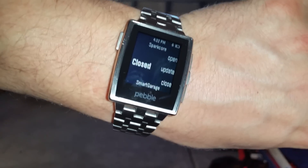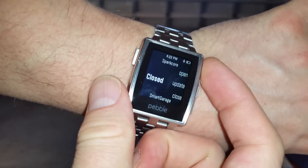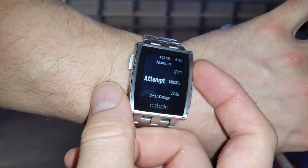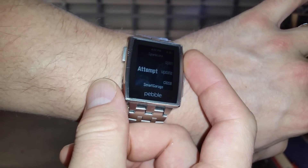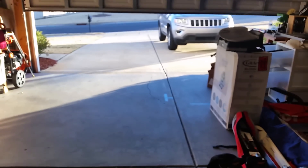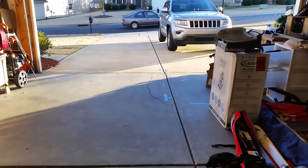If I want to open up the garage door, I just need to click the open button and it attempts to open the door. The door is opening behind me and you can see the door is in fact open.